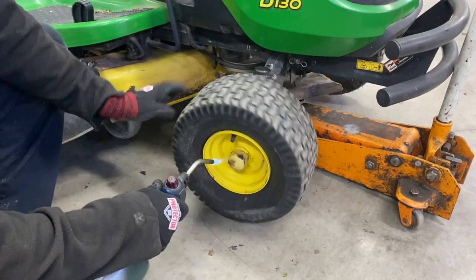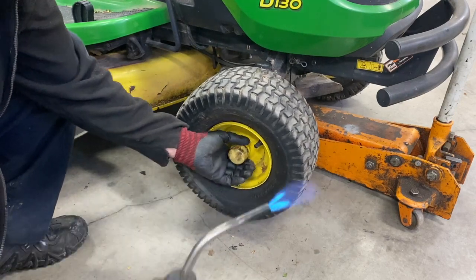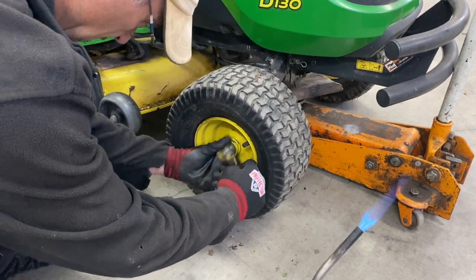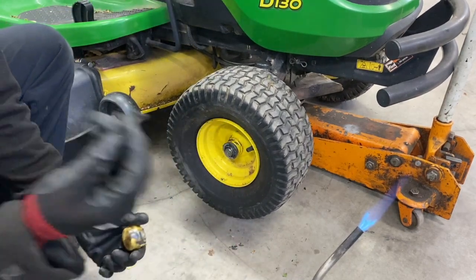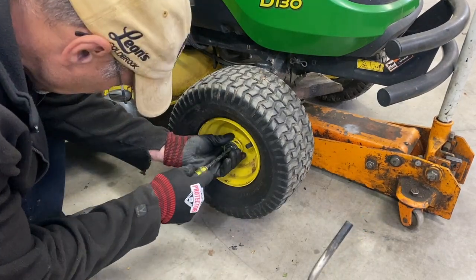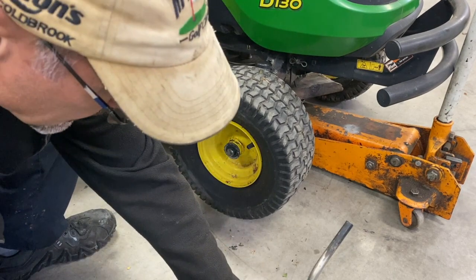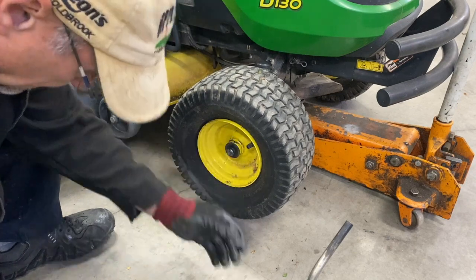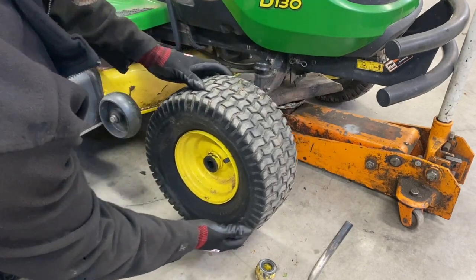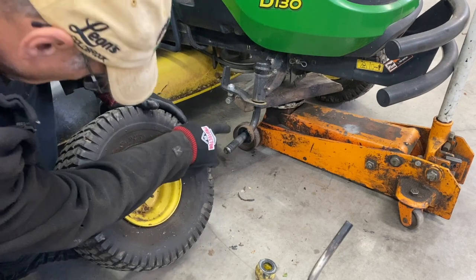Let's just heat it up a little bit — doesn't take much. Yank it off here. That's easier with a hook, but you can just yank it off. Take your E-clip here, it comes right off. I'm going to take the wheel off. Make sure the washer is off; this side is still in there.